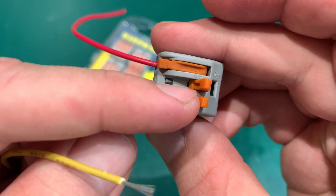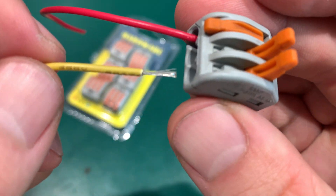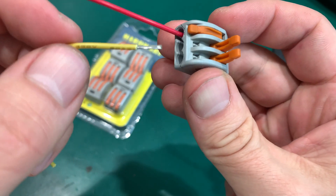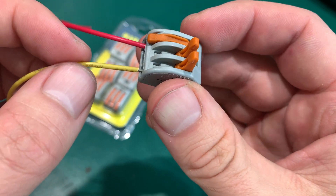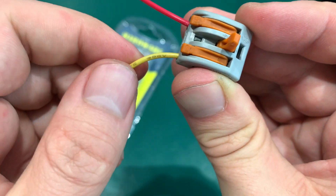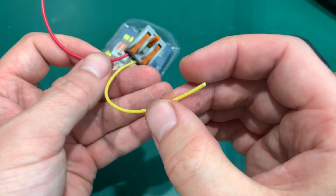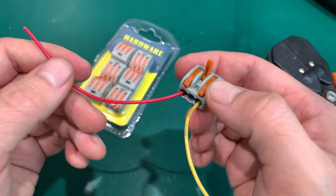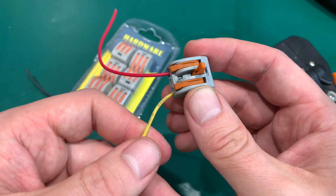Each of the terminals is separated, it has its own spring and latch, and that allows you to mix cross diameters of wire. So you can connect a beefy wire with a smaller one and there is no problem.